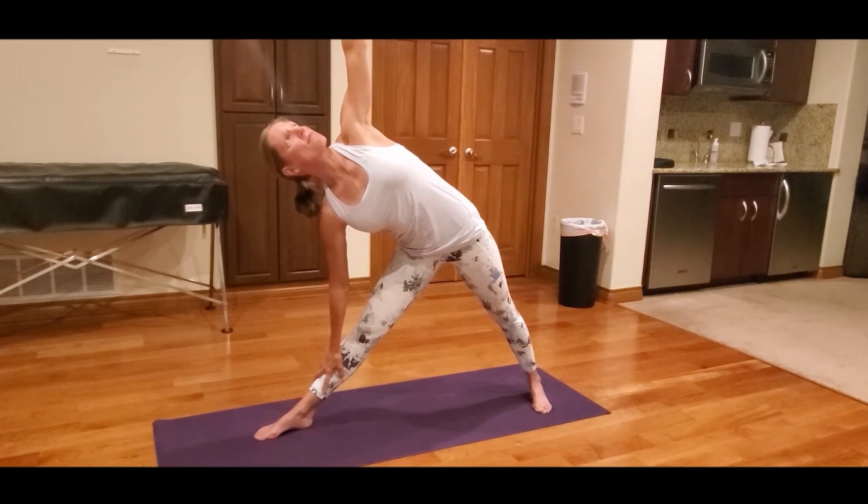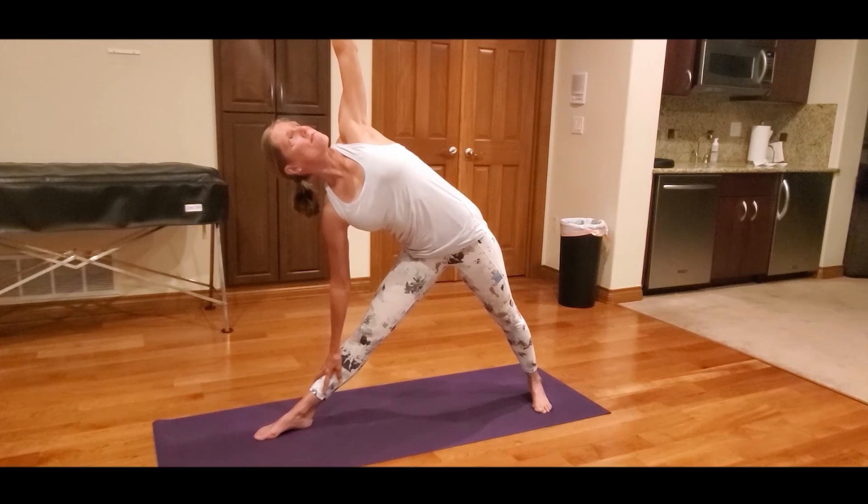Open your left torso up to lengthen your spine. Imagine you are pressing your back into a wall behind you, with your gaze looking up towards your left hand. You can practice any of these yoga poses throughout the day to improve strength and flexibility.